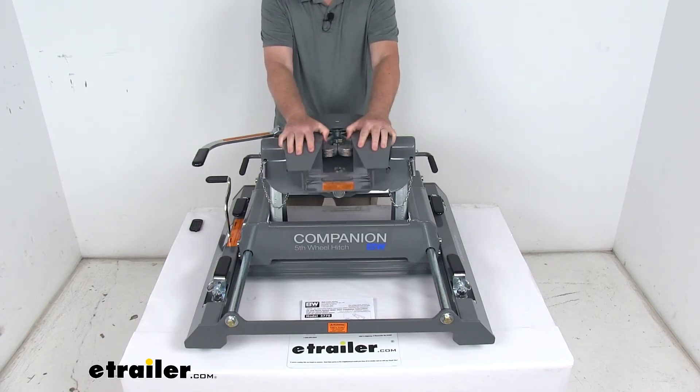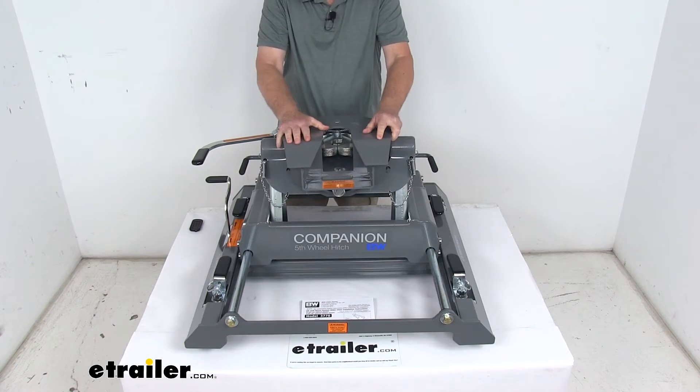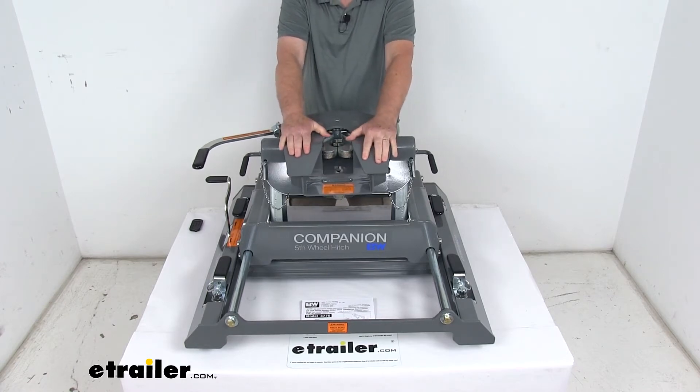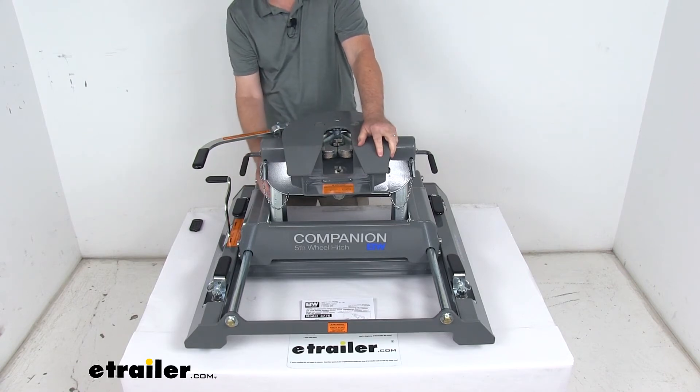The head on this is a fully articulating head — it pivots front to back, and the plate goes side to side. This helps ease hookup and helps limit any chucking. There are also three different hitch height settings available.